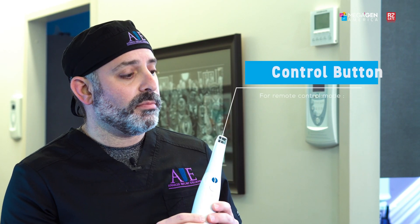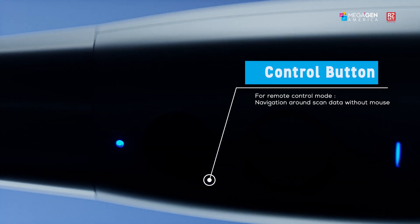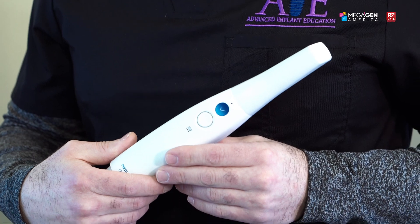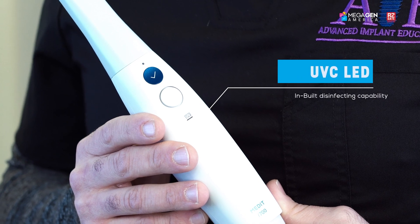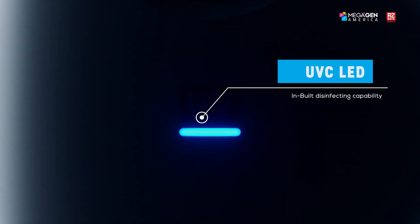One of my favorite features about the i700 is the new jog dial. Without ever having to go back to the computer, I can advance from the maxillary arch to the mandibular arch to the bite. I can zoom in and out, move objects, and even rotate through them — so from start to finish, once I put my gloves on, I no longer need to take them off. Additionally, there's a button that, when it lights up, activates UV light disinfectant, so we're constantly cleansing while scanning.